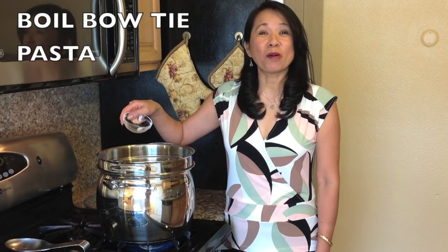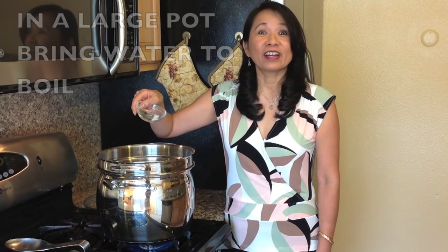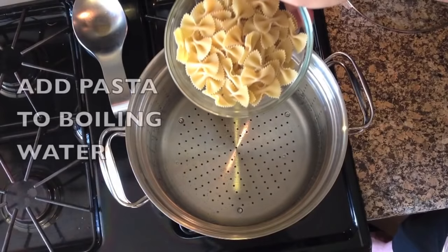First we are going to boil our bow tie pasta. In a large pot bring the water to boil. Add kosher salt, add pasta.